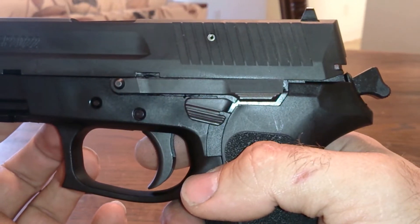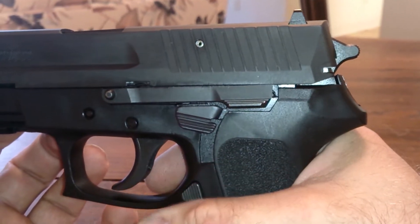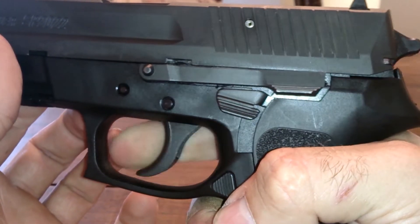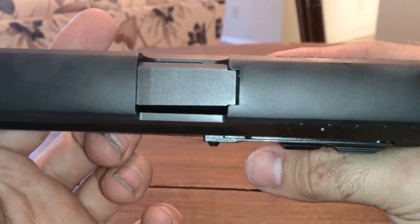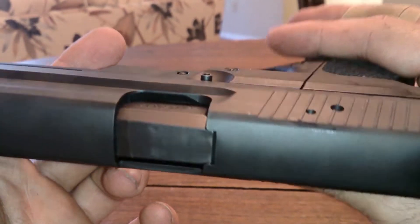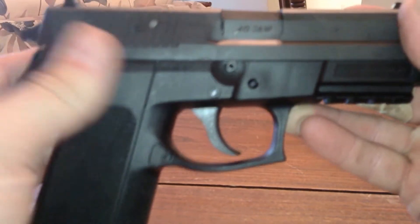This gun has a two-dot sight and it does have a hammer. As with all SIGs, it has a safety decocker right here which decocks the hammer. It's got a single-action/double-action pull — just keep pulling the trigger. This one does not have a loaded chamber indicator; some of them do, but this one doesn't.